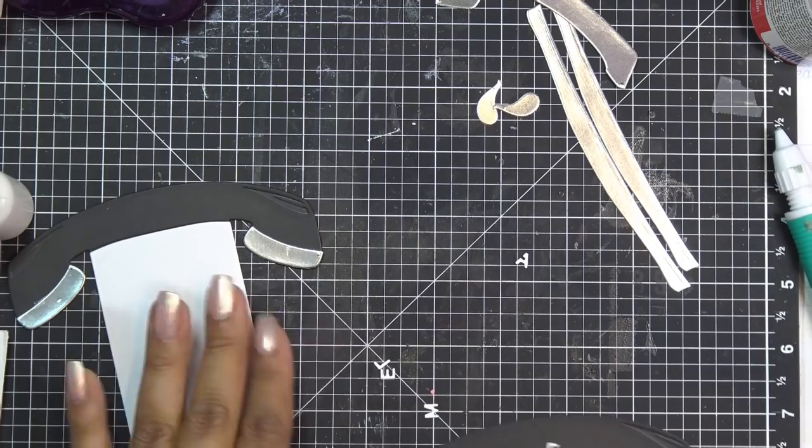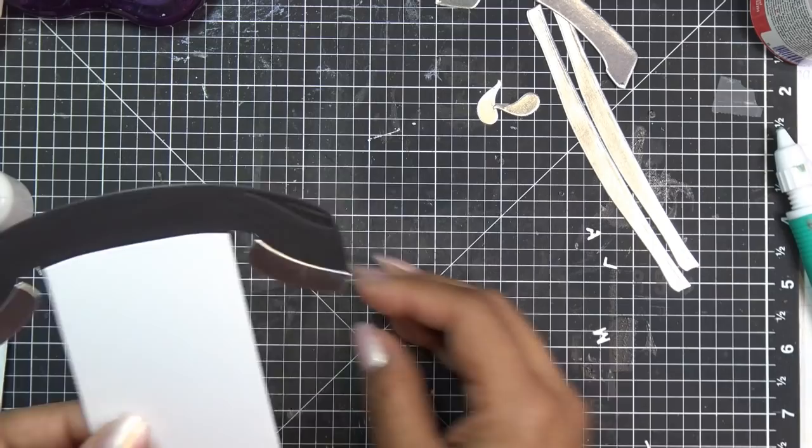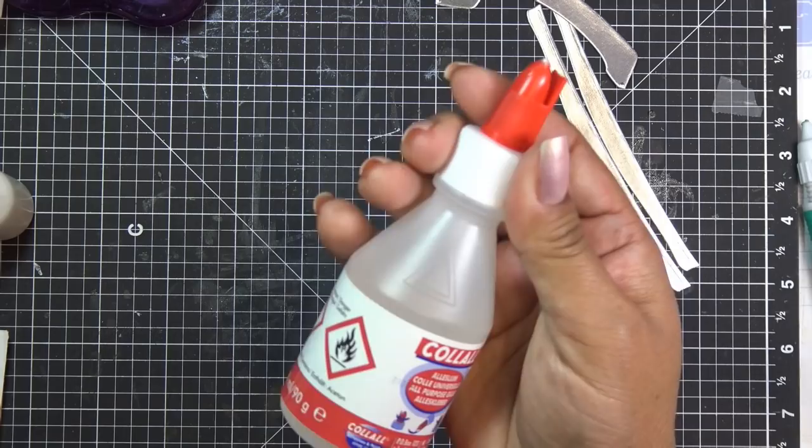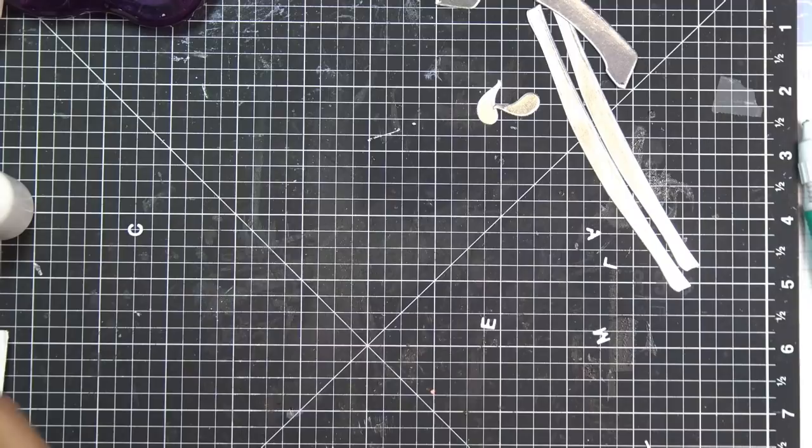I'm finishing up, just holding them down — tacky glue holds fast. With thick paper like this it doesn't really warp, but tacky glue will warp thinner paper. So if you're using Recollections or thin cardstock, you might want to use an all-purpose glue or a Zig zip dry glue instead. People ask me about glues all the time, so that's why I'm mentioning that.